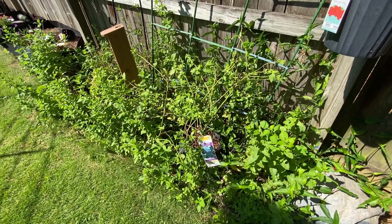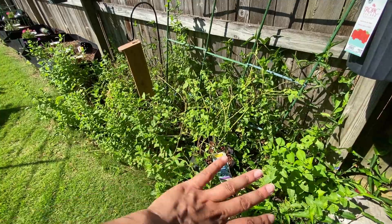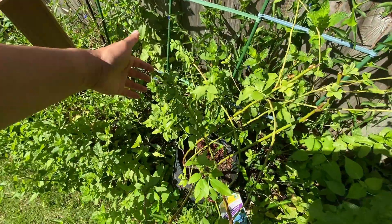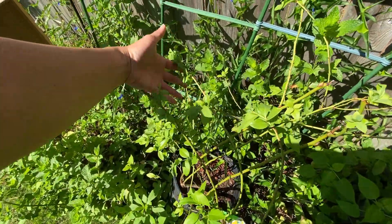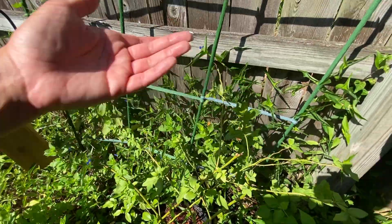I took it home, put it in this nice sunny area, and there were no leaves before - but now look at all of these leaves. These are all new leaves. And this here is my mint, my weedy mint.